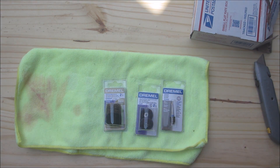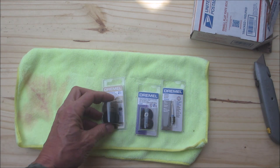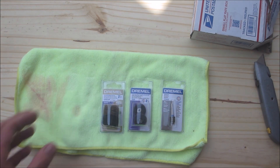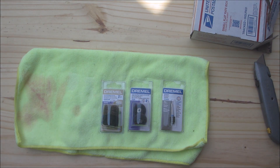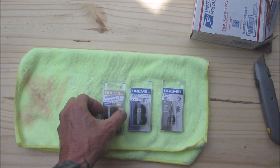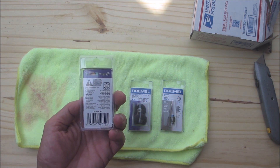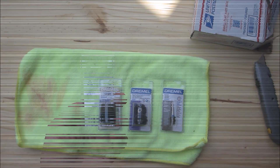He's got two sets of them — extra fine 320 and 180 and 280. We were talking about this when I was trying to take the labels off one of the Coleman lanterns, and he was saying how well these work. That is absolutely awesome, so brother, thank you so much.